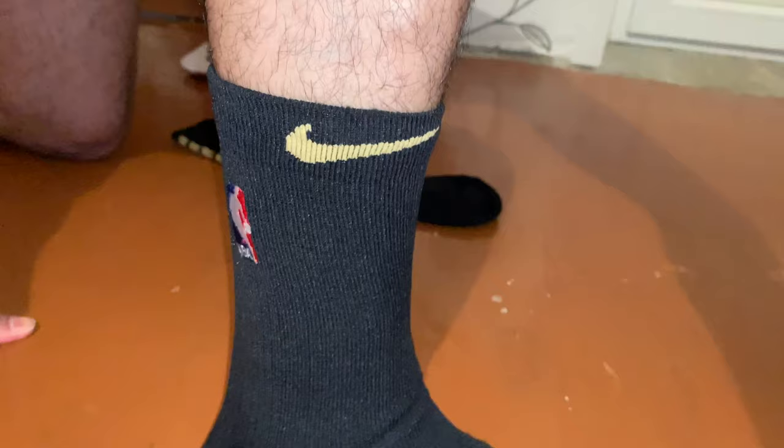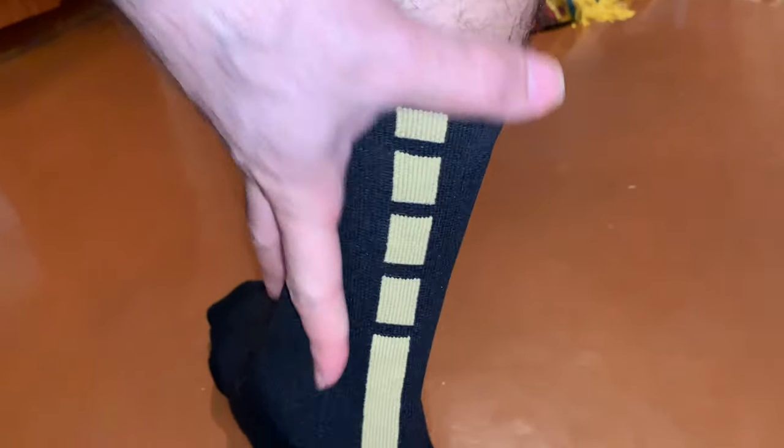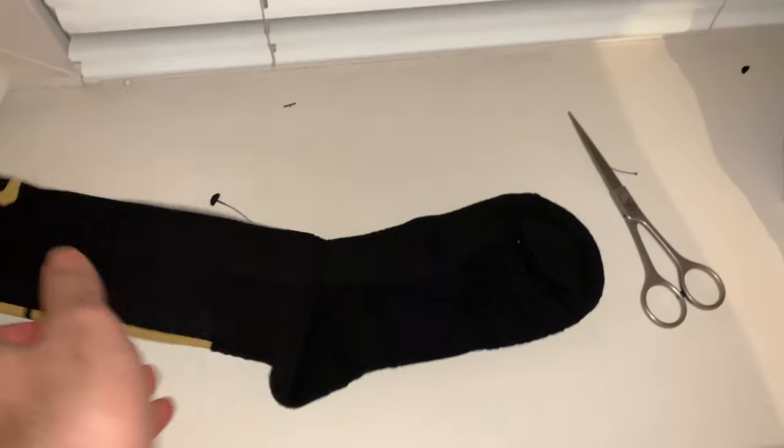It's comfortable, honestly. Yeah, I wanted it only until here — should I cut it? It's comfortable, but it's big a little bit. It's really comfortable — it's for basketball and jumping, you know.